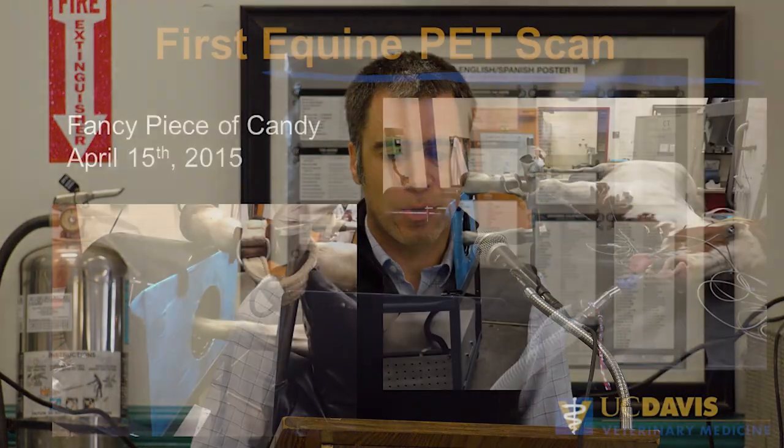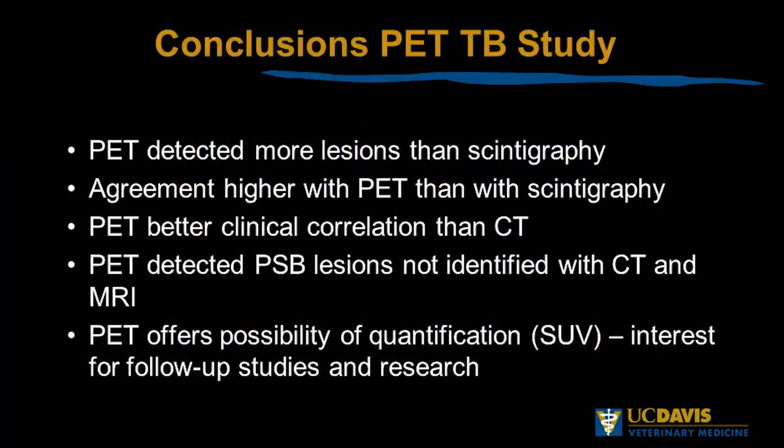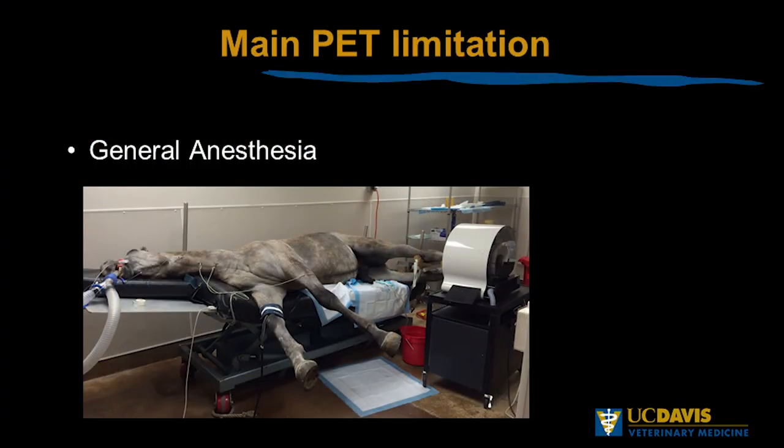There were now some more compact scanners available. This is at UC Davis, over four years ago — this is the first PET scan ever performed on a horse. This little prototype was designed for the human head, so in order to get the horse's foot in there, the horse is anesthetized on the table and we bring the scanner in on a cart. We concluded that PET helped to see more things than the regular bone scan and had good correlation with clinical findings, along with the ability to quantify.